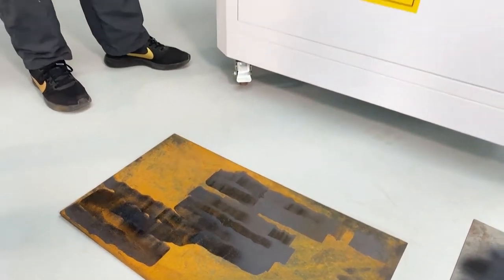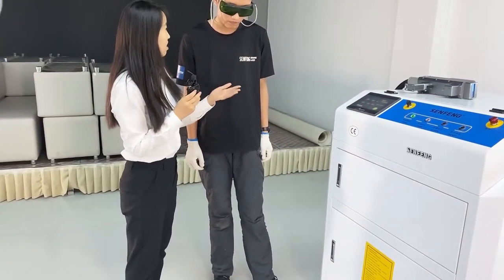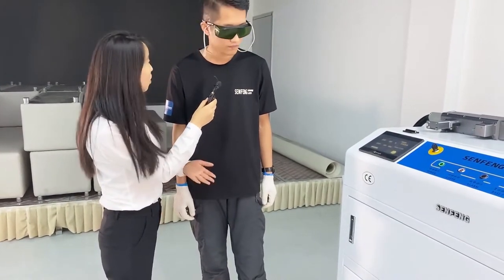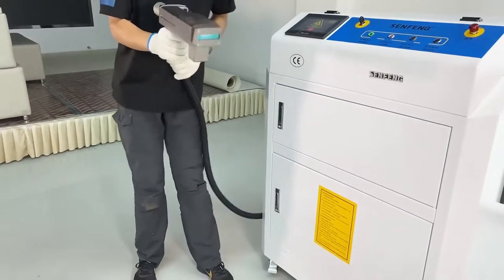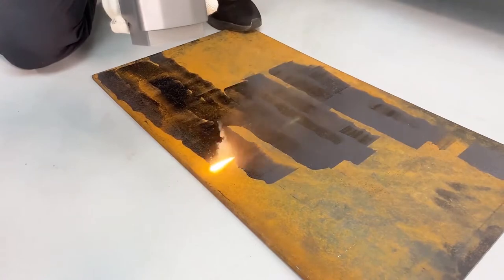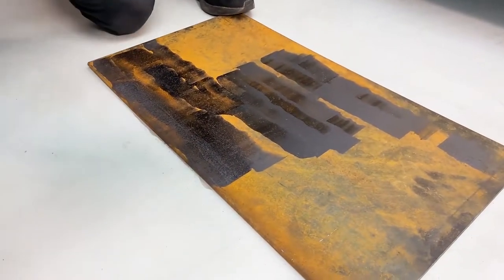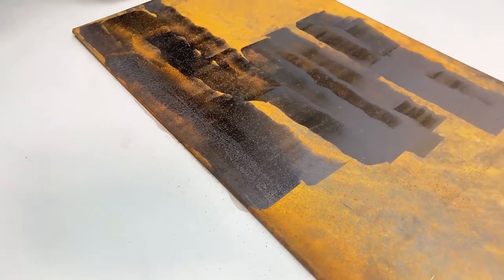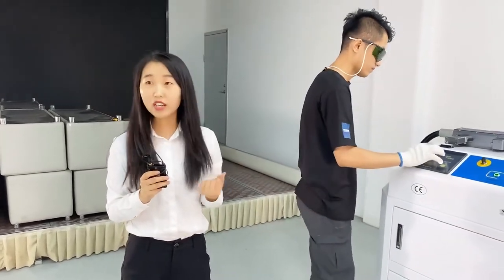I also have a question. Mr. Wang, we can see that the rust on this part is heavier, so if we want to clean this part, how can we adjust the machine? We can increase the power because the rust coverage is higher. We can see that after we make the power higher, the cleaning result is better. Even though the rust is heavier, the cleaning result is also very good.